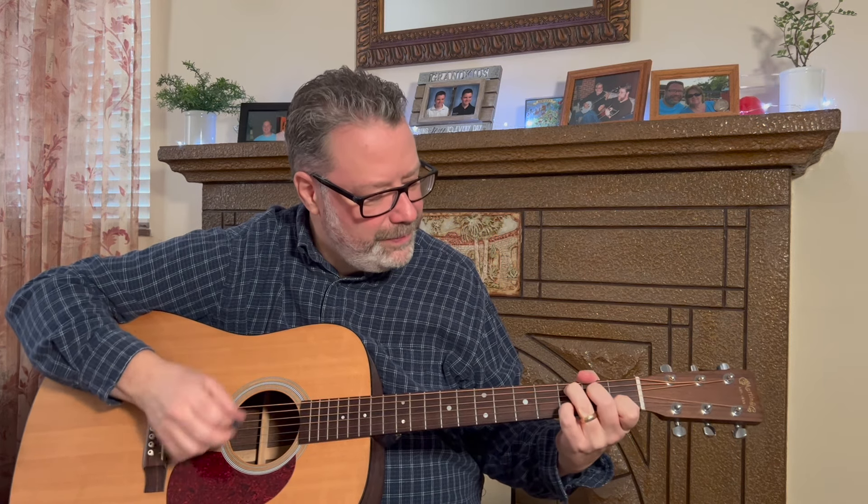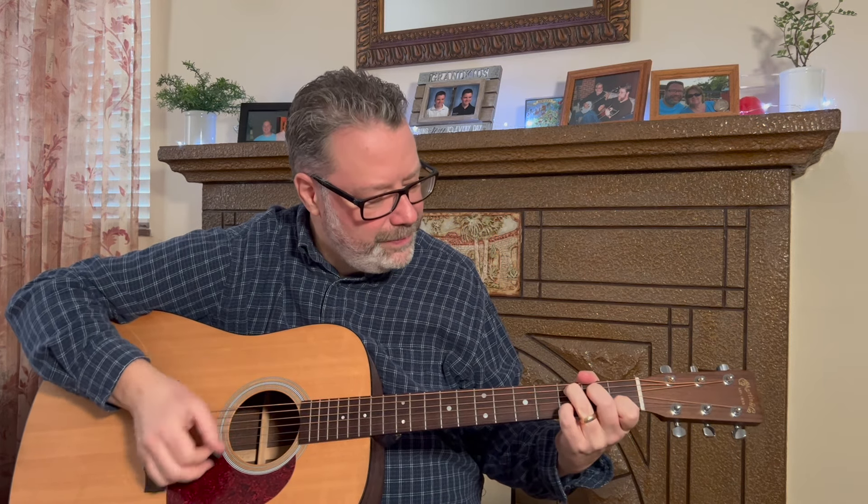My hands are just too small. My fingers are way too fat to play the guitar. I hear this a lot from folks when I'm teaching guitar. In this video, I'm going to show you how to overcome this problem and play the guitar like you've always wanted.